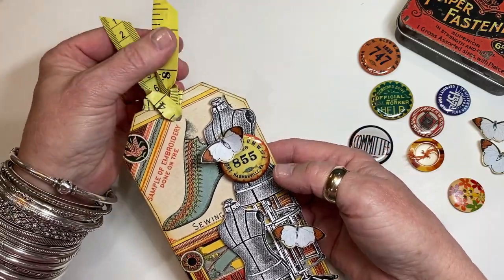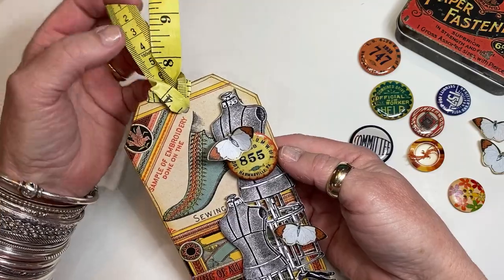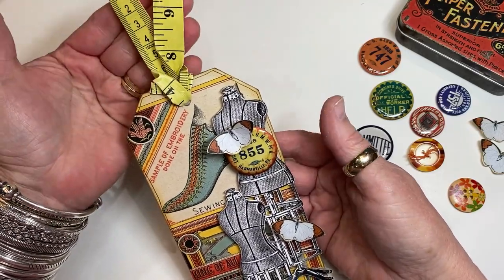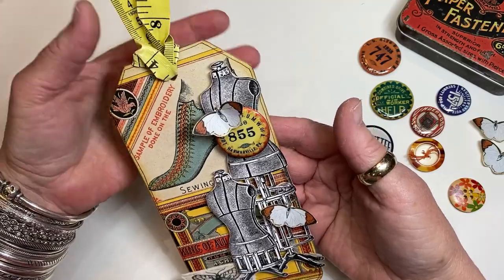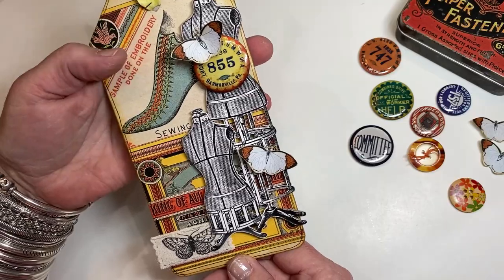Up here at the top I've got a little bit of a tape measure tied on. It's super stiff, but I really liked the look of a real tape measure. We've got a vintage sewing advertisement as the background.